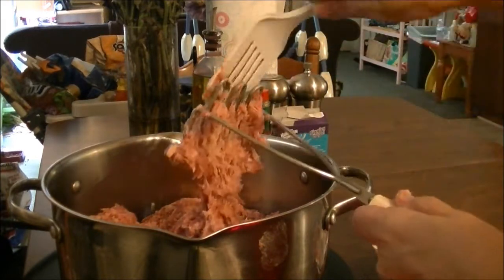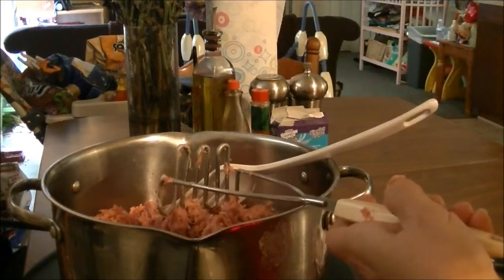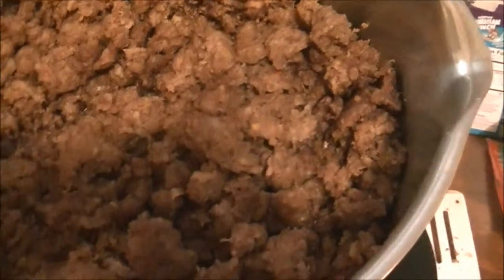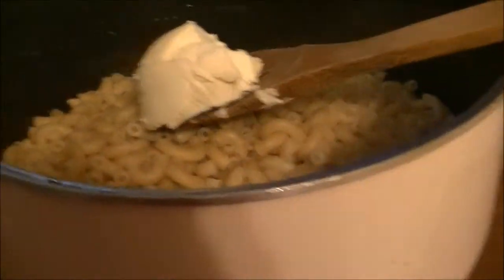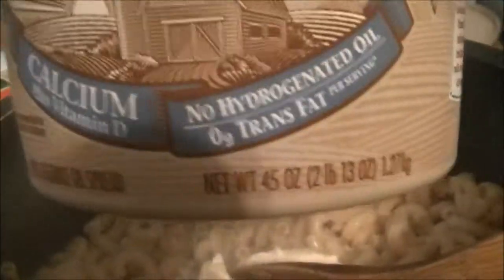The sausage is all cooked up and there wasn't any grease in it. Here's my macaroni — I've cooked the noodles and I've just got one big hunk of Country Crock spread with calcium in here. I'm in the middle of doing two things.